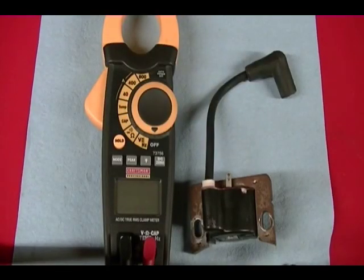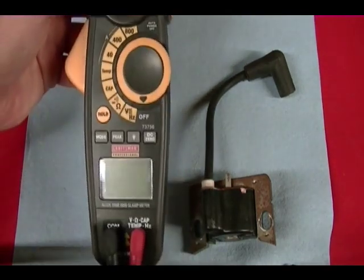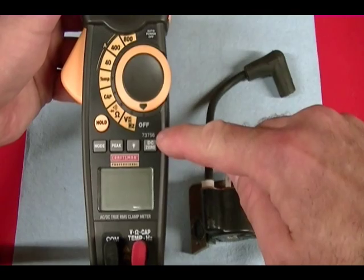To measure the resistance of the primary and secondary circuit I'll be using this Craftsman professional multimeter set to the ohm setting. I think the model number is 73756.